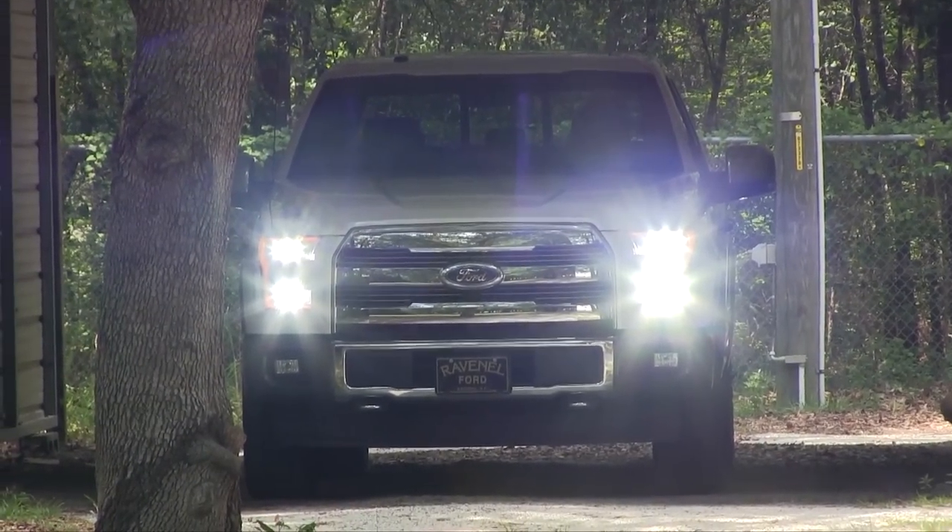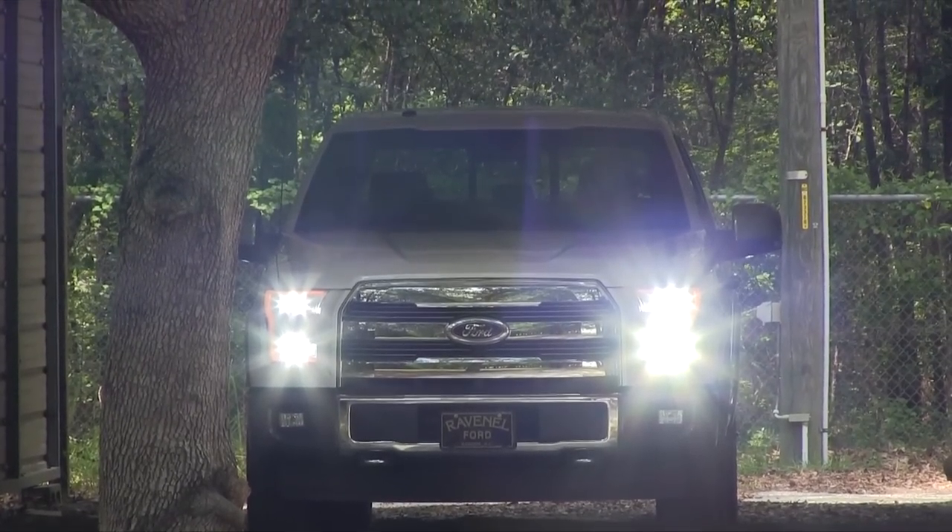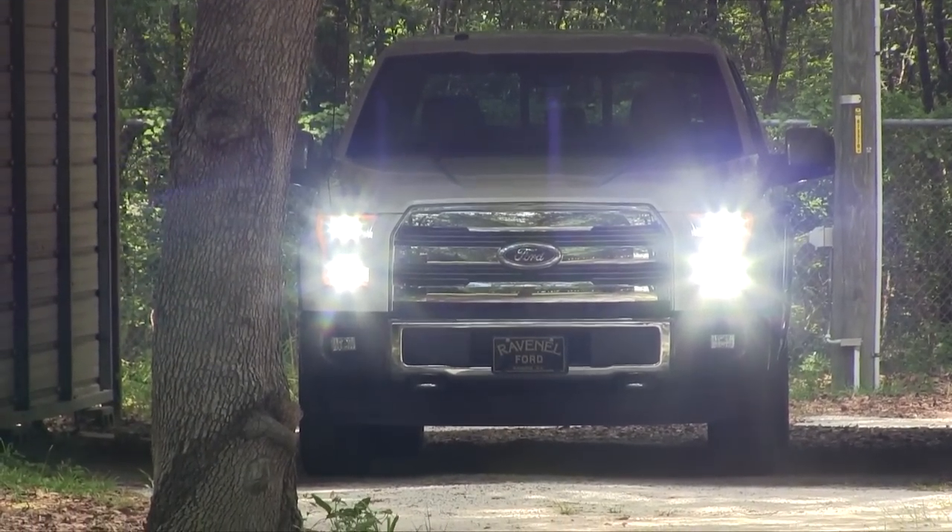Look at that — I'm at a different angle from farther back. And man, look at those lights. They are bright even during the daytime.